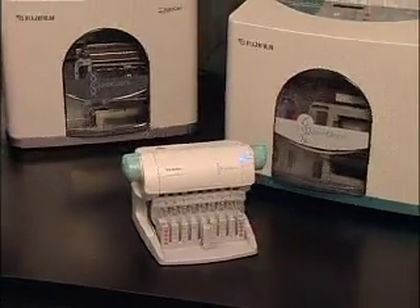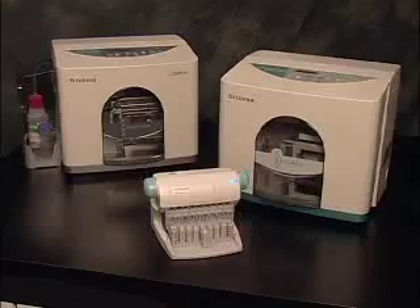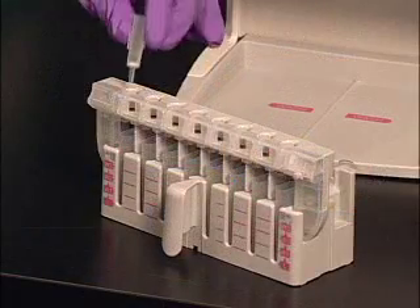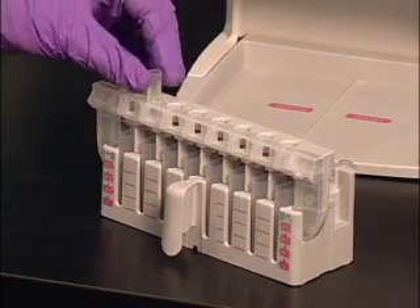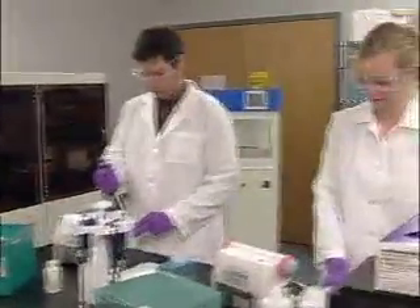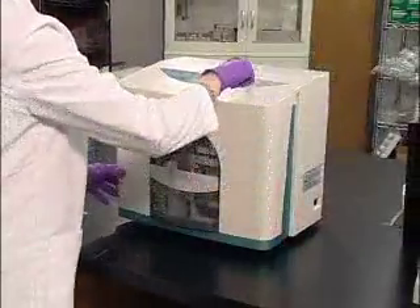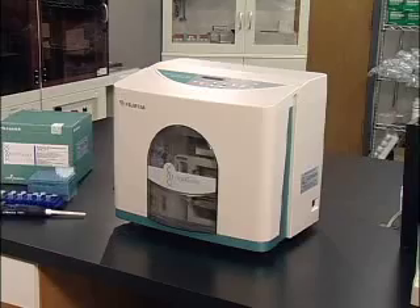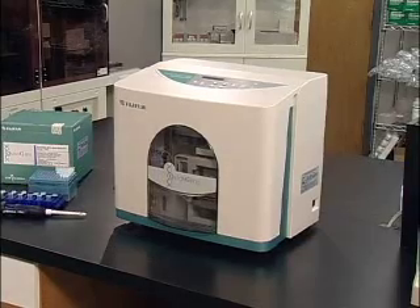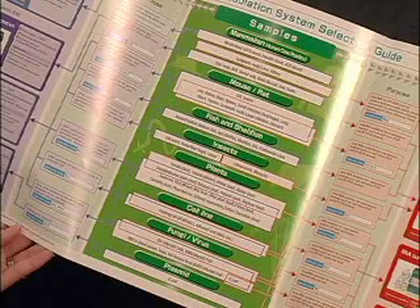The Quick Gene product line, developed by Fujifilm Life Sciences, features an innovative ultra-thin porous membrane technology for the isolation and purification of nucleic acids. DNA and RNA extraction with the Quick Gene series requires no centrifugation, enabling a faster extraction time compared to standard spin column extractions. Due to the outstanding binding capacity and elution efficiency of this 80 micron membrane, highly pure nucleic acids from a wide range of starting materials can be obtained in high yield quickly and easily.